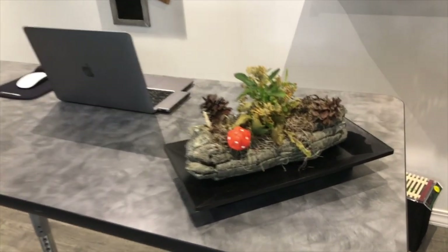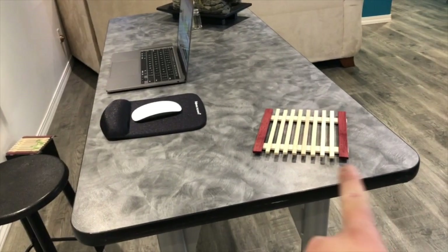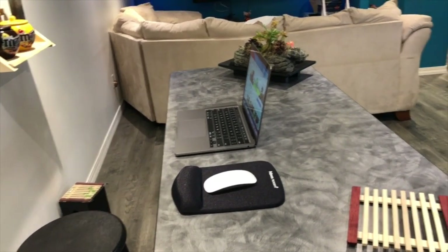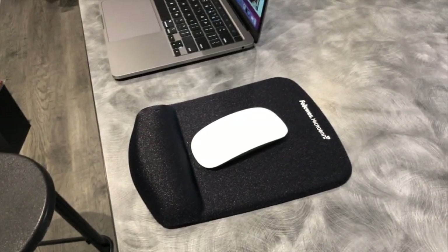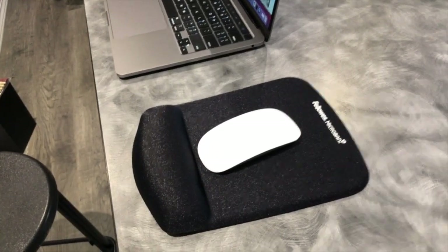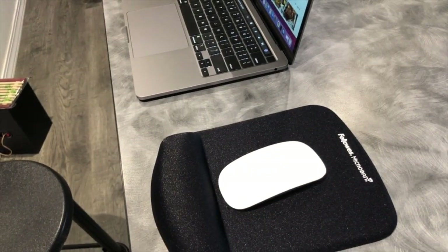Here are some nice looking plants for decoration, as you guys can see, with a nice looking pot holder right there. I'm not used to using the DJI Osmo yet — gotta get used to it and learn how to use it more. And here we go, we've got our mouse pad, a nice looking mouse pad with armrests, and we've got this Apple Magic Mouse — I really like it, good value for your money.